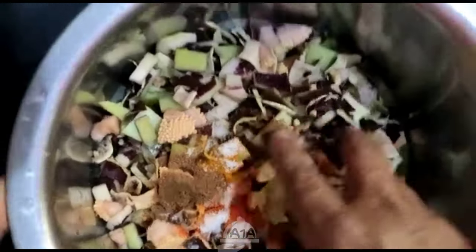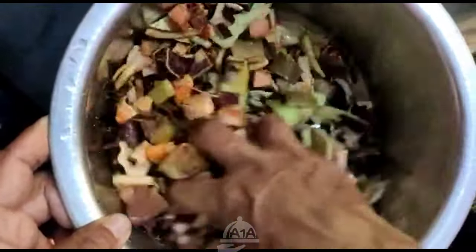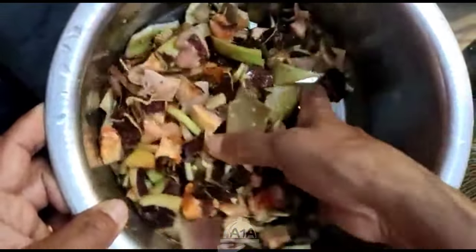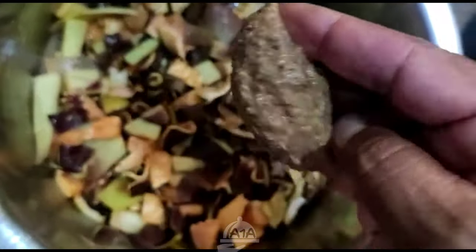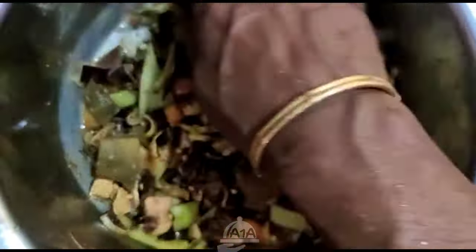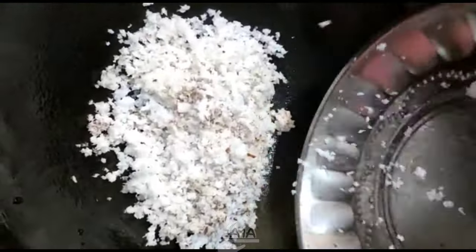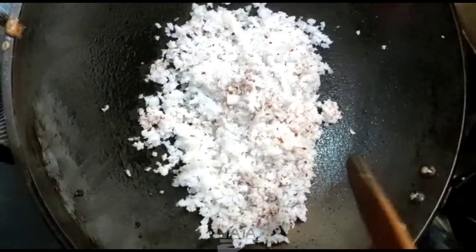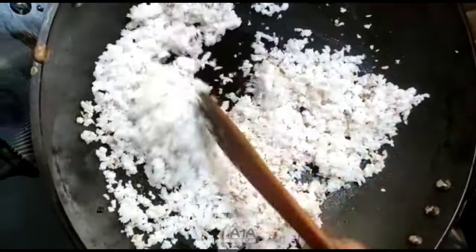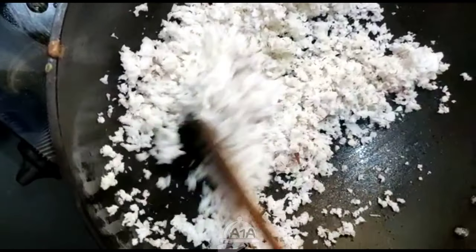1.5 tsp garam masala. Mix it well. We will paste it in the mix and also mix it. Add a small spoon, add a cup — we will put it in the mix.